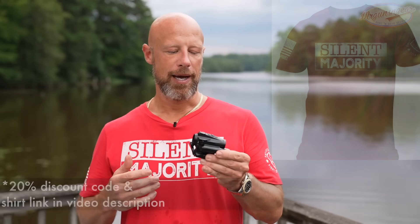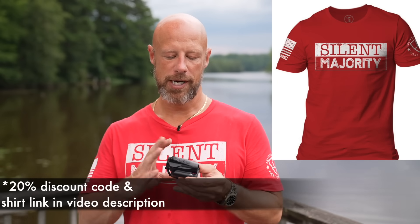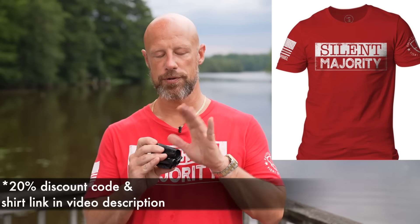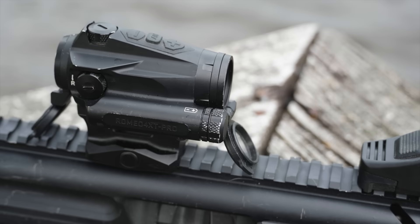This is sort of the culmination of that. They took the user feedback that's been out for a few years now and changed some things up versus the earlier version. There's no solar panel like there used to be, and quite frankly, you simply don't need it because they've also changed to a AAA battery.